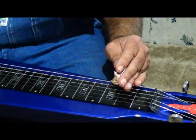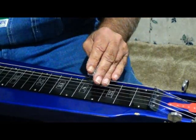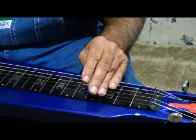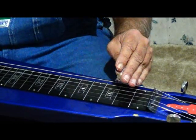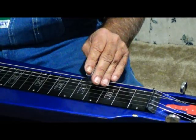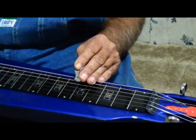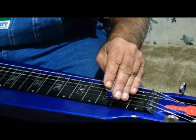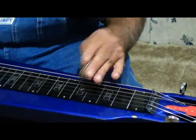Here's a good ending one too. The first two strings — like I said, they're the same. I'm landing back on your root.